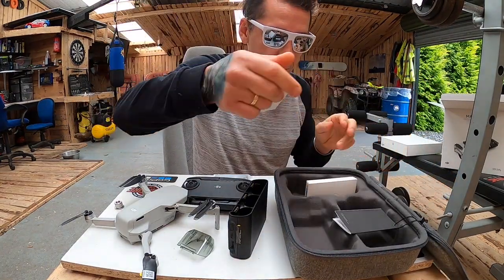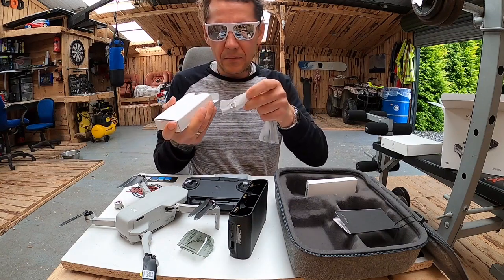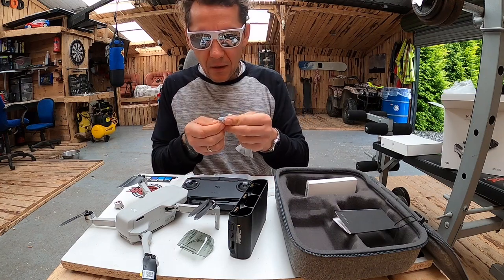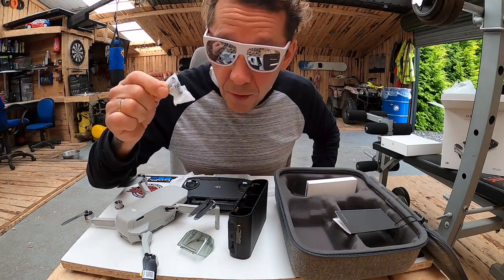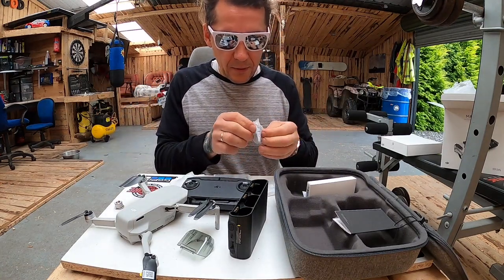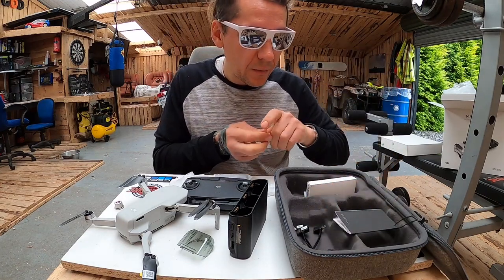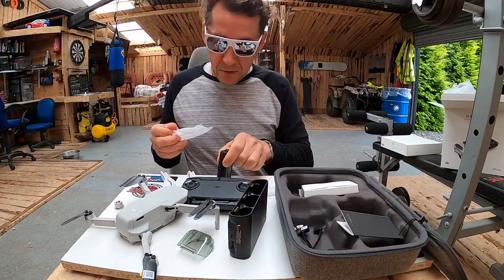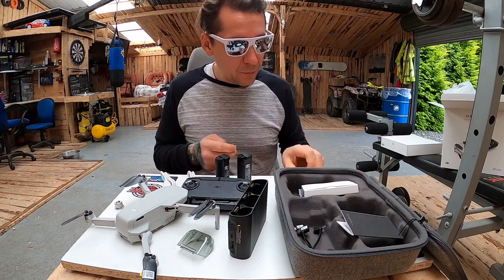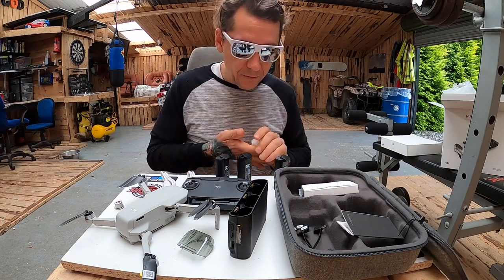Dodatkowe skrzydełka mi nie są potrzebne. Kable natomiast do ładowania. To są zapasowe gałki do kontrolera — fajnie mieć. Tutaj są kable do różnych typów telefonów, Androida czy iOS-a. No i dodatkowo trzy baterie. Baterie dosyć długo trzymają — w Mavic Mini widziałem, że dochodzi nawet do 30 minut, także super fajnie.